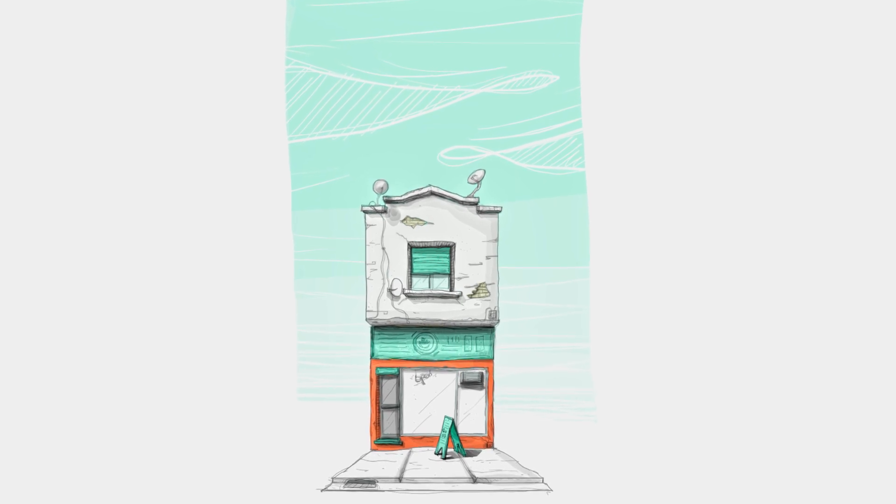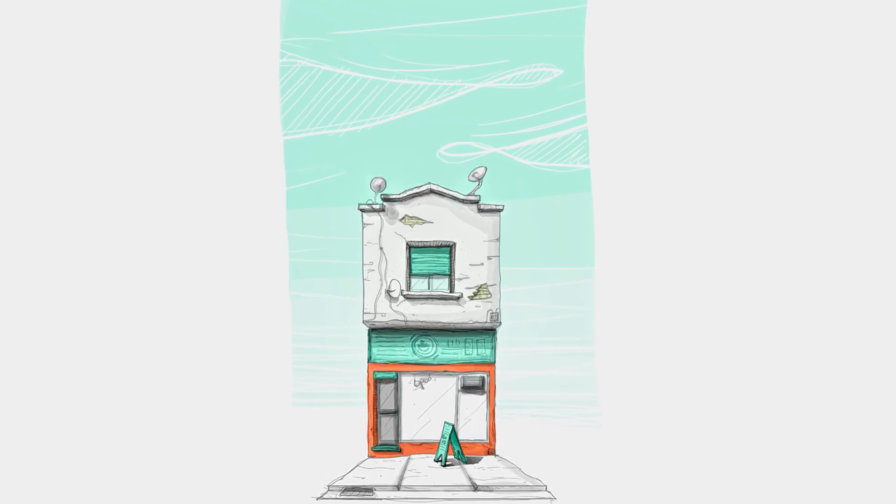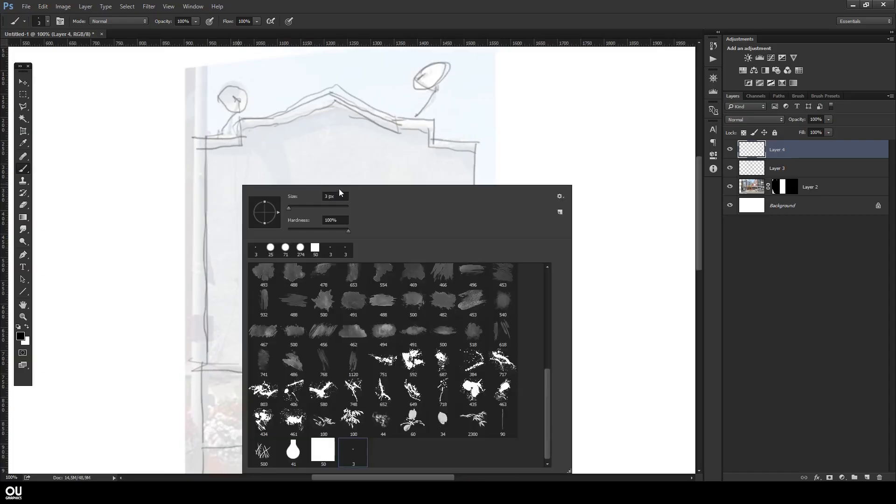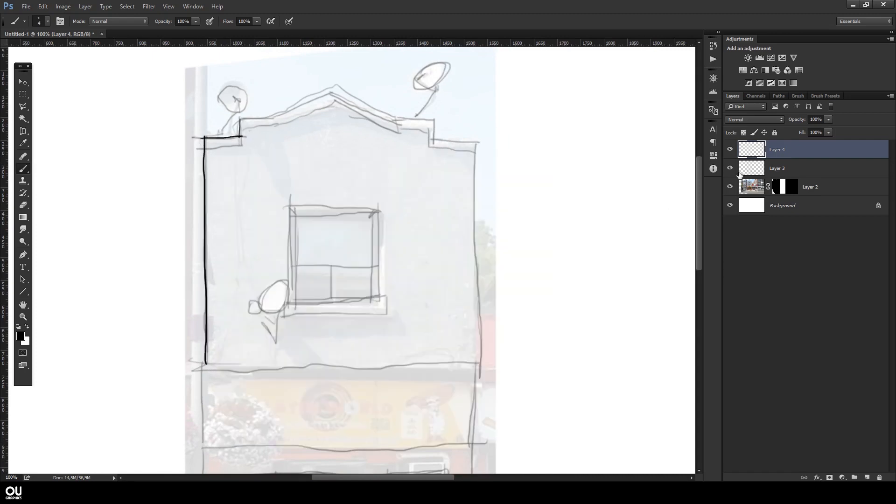What's up everybody! So this video is slightly different from the usual. I recently bought a Wacom graphics tablet, the small one, and I decided to record myself on this first attempt to show you the process on how to do a digital sketch.